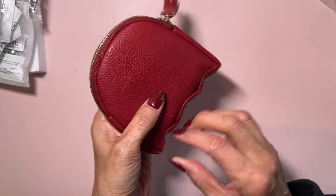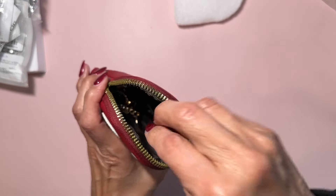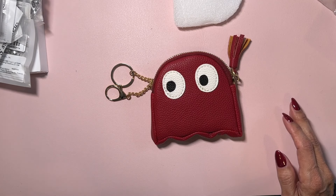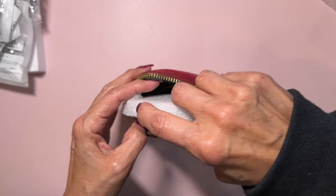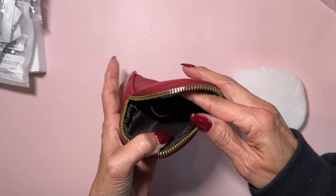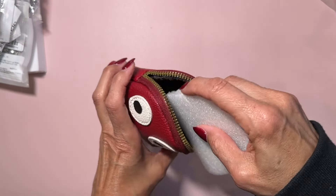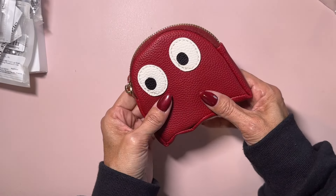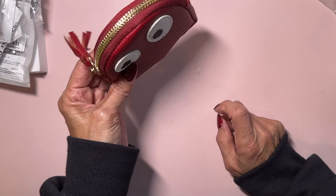Look at this cute little change purse — I put 'change purse' into the search bar for this. It also has a clip so you can attach it to your bag. It looks like a little Pac-Man ghost and I am super here for that. It was $2.39 and it has a little pocket inside, so it could easily hold your hand cream, lip gloss, or even your key fob. I'm really happy with it — really good quality. They had it in other colors so I might go back and pick another one up.